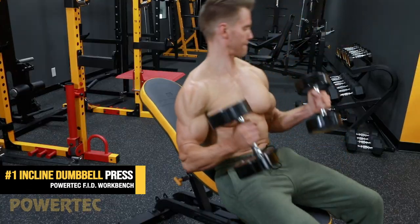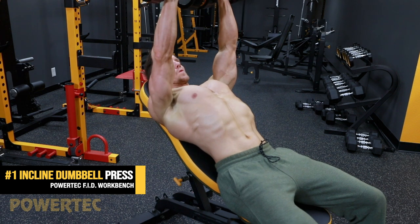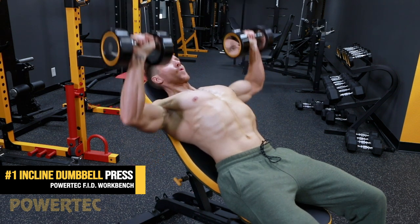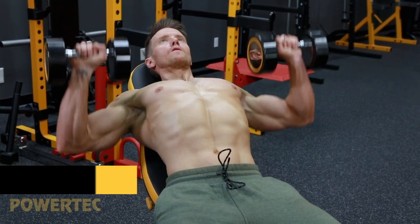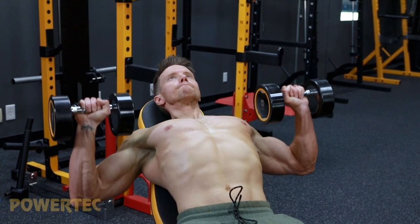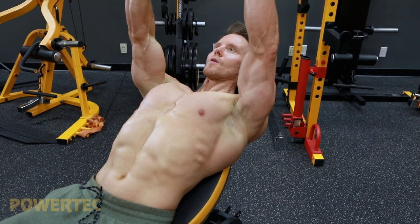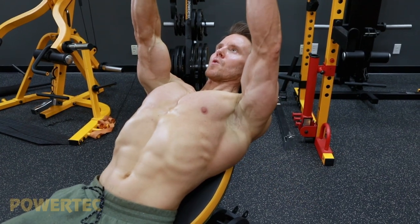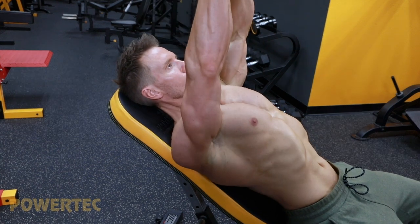Exercise number one: incline dumbbell press. Set the bench to a 45-degree angle and ensure your lower back is firmly pressed into the bench. Keep your feet flat on the floor to ensure a solid foundation and start with the dumbbells close to the side of your chest with your palms facing forwards. Take a deep breath and exhale as you drive the dumbbells upwards, keeping your elbows from flaring out — this will keep much more of the effort on your pecs and less on the shoulder muscles. Don't fully lock out the arms at the top, but do squeeze the chest muscles. Lower back down at a slightly slower pace as you take in a breath through your nose. Perform one to two warm-up sets using 50% of your one-rep max, then work through three sets of 10 to 12 repetitions, increasing the weight if you can for each set.